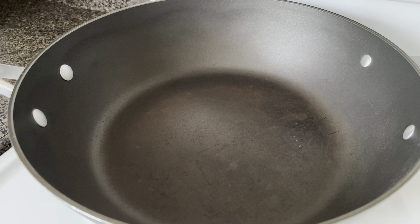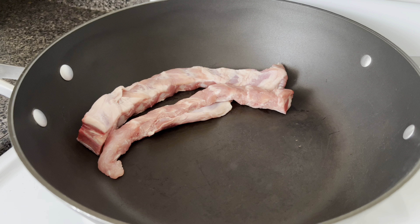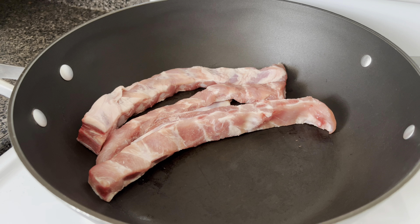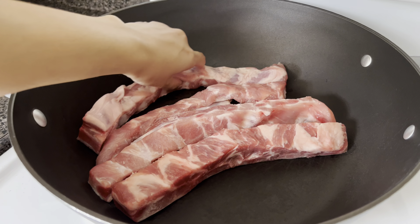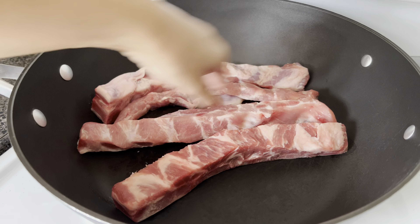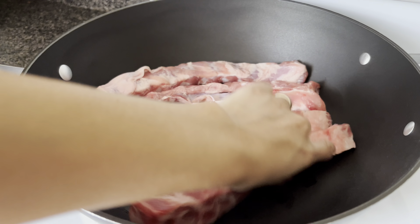A larger skillet or pot would be better, but I'm working with what I have today. I'm going to add my ribs to my skillet and I'm going to try to make it so they're not on top of each other but next to each other — you want each rib to touch the skillet.